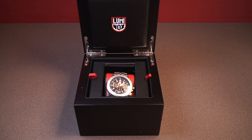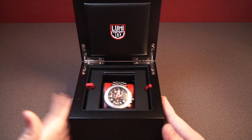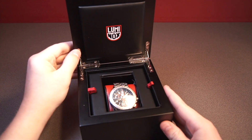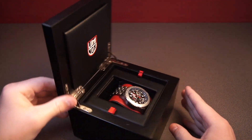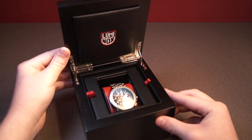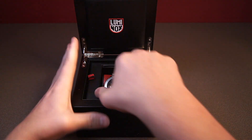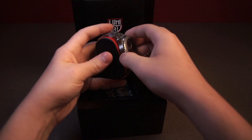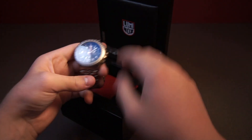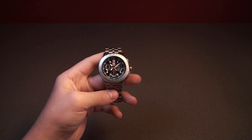Now let's go into this watch, and the first thing I'd like to talk about is the box. For a watch at a thousand dollar price point, this box is absolutely fantastic. You can see it's got these screwed-in hinges that just look stunning — they're really polished well. You do not see a box like this on watches around this price point, and I think Luminox probably did that on purpose because they don't usually make watches this expensive, so they really want to show that they are capable of it.